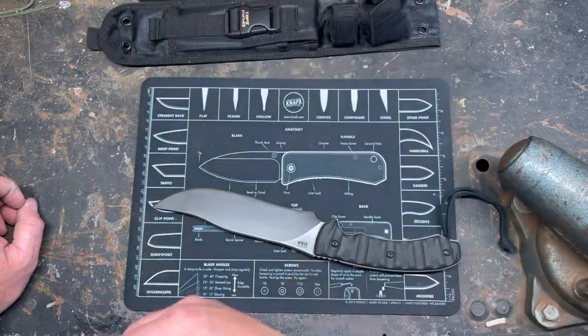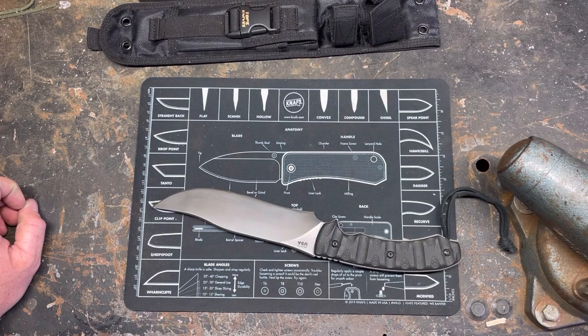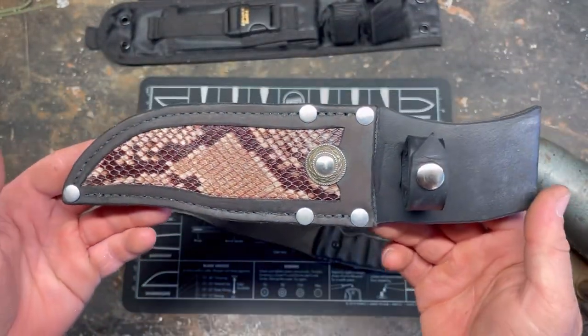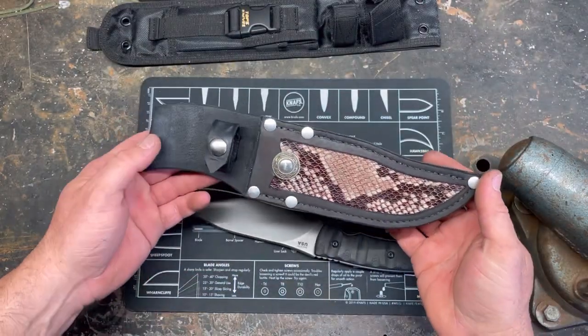So I made one. This is what I came up with. Bam. It's busy, but it's bitching.